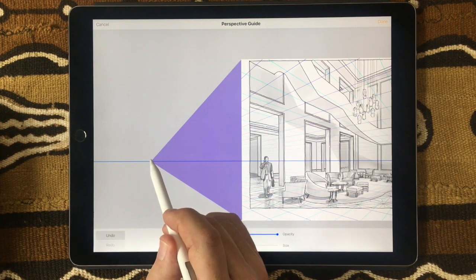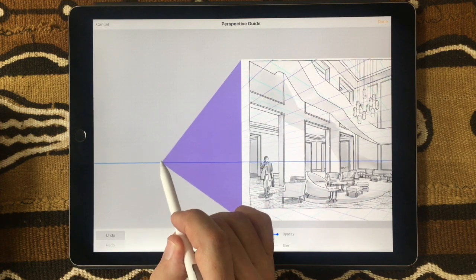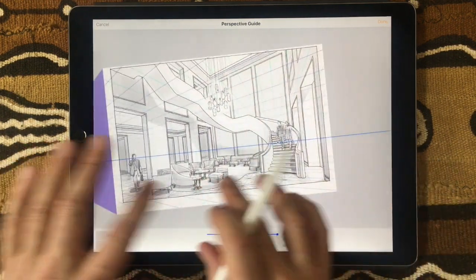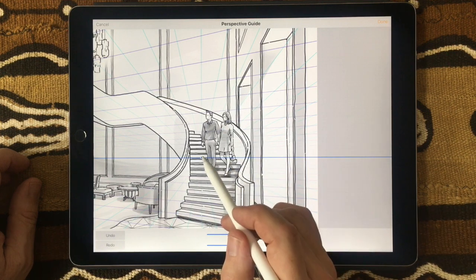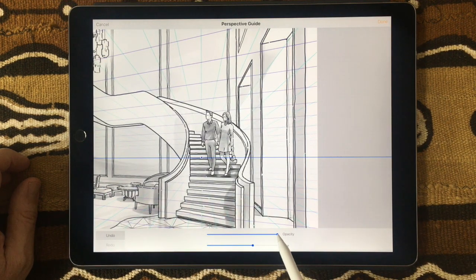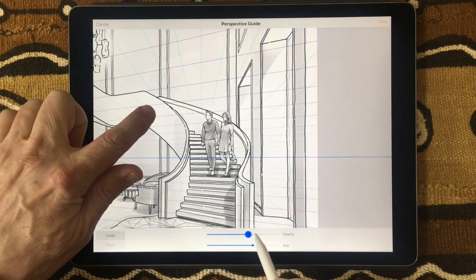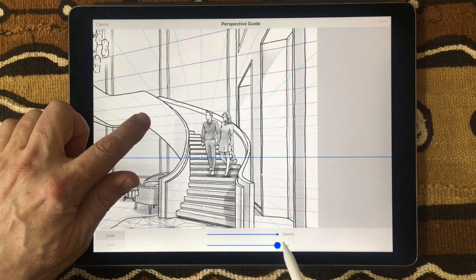Tap and hold on the left perspective point to adjust and move it around in case the alignment wasn't correct the first time. On the other side, there's the vanishing point — tap to reposition it after you set it up, or undo the whole thing. Down here are two tools: one controls the opacity of the background guidelines and the other controls their size.